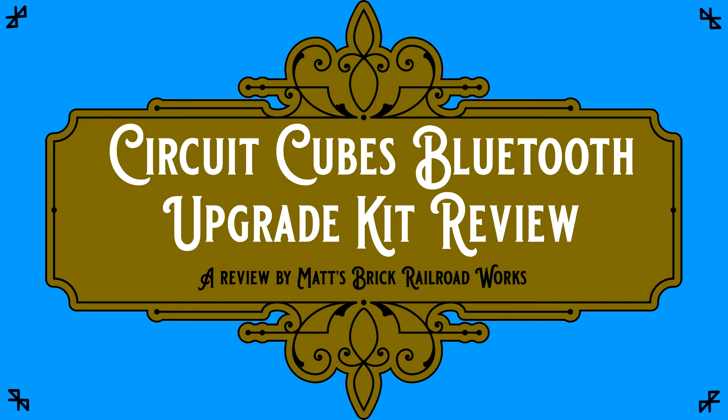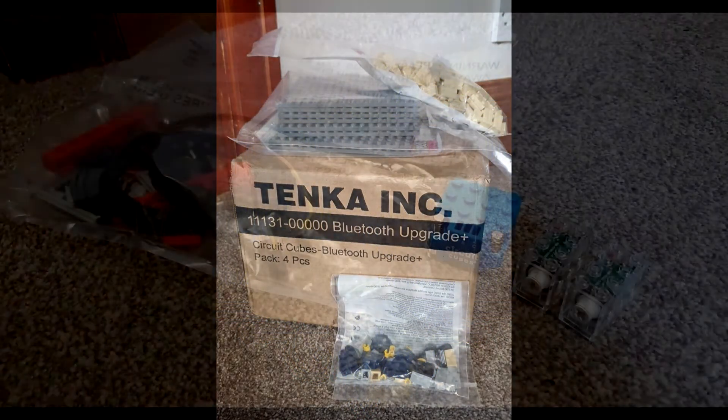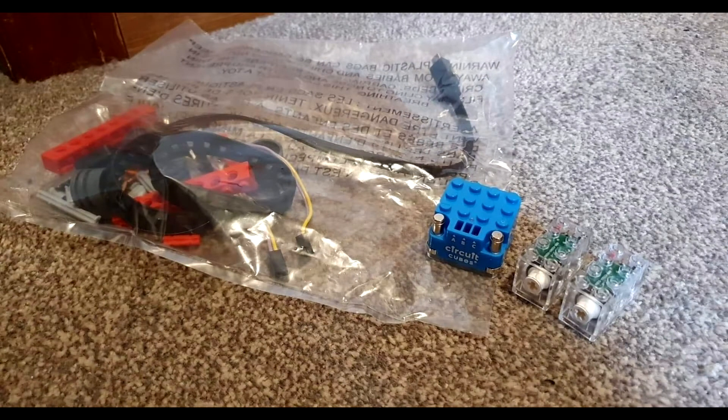Hello, it's Matt here and welcome to a brief overview of the CircuitCube's Bluetooth upgrade kit. Each pack comes with one base unit with inbuilt battery, two motors, one charging cable, four connection cables of two pairs of different lengths, plus a mix of official and copycat Lego pieces and an instruction guide.